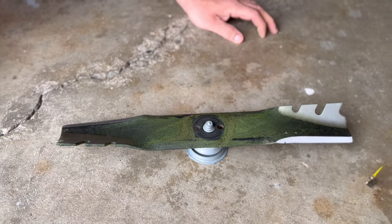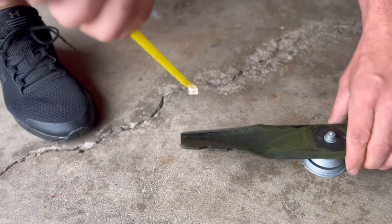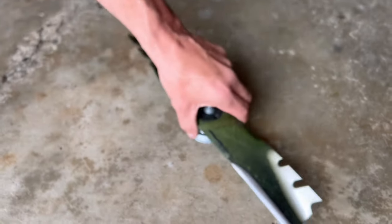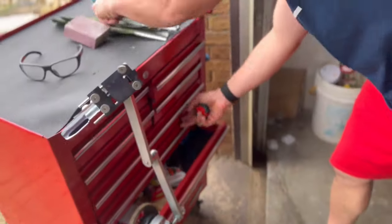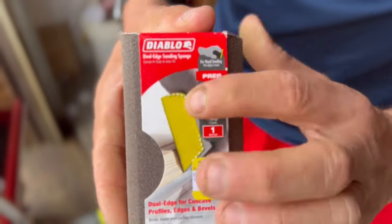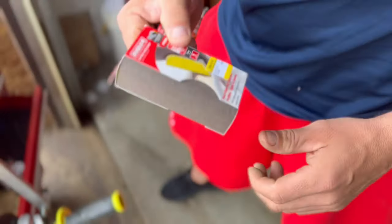Put it on the balancer and spin it up to make sure it's level. Always use the tape to check — we're about one inch, so we're good there. Here's the sandpaper I use: just a 100-grit Diablo sanding block.